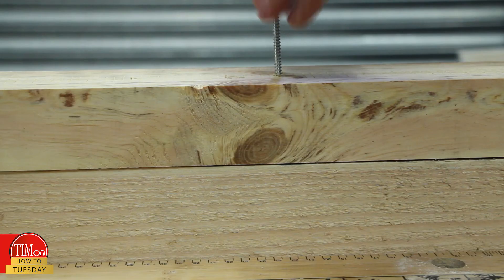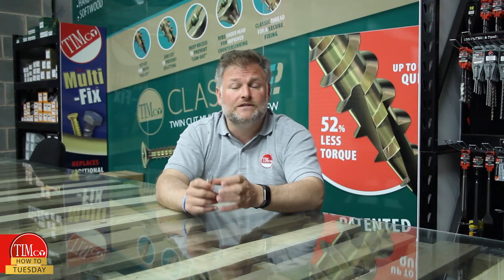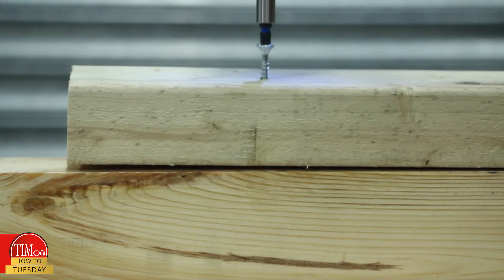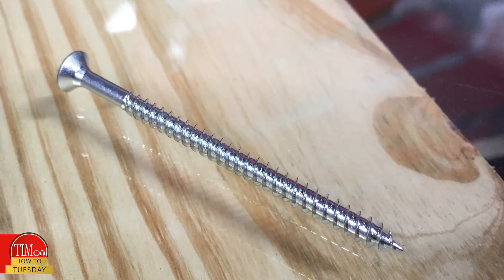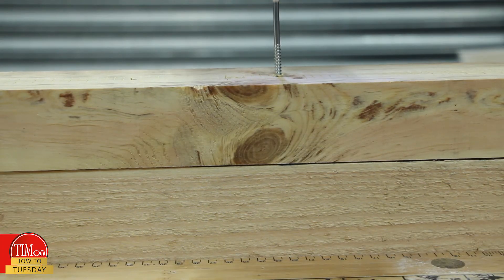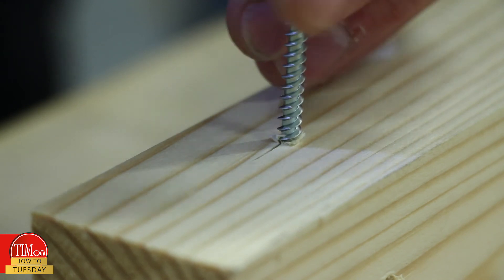Here's a demonstration of timber being fixed to a support underneath. This screw is fully threaded, so as the screw drives into the timber the two become jacked apart. Another way to stop this is to clamp the two pieces together beforehand, but this isn't always possible. This screw is partially threaded, so as it drives through both pieces it clamps together, giving a strong fixing.